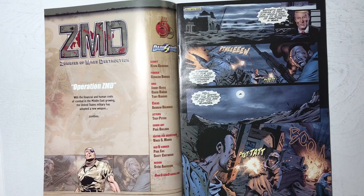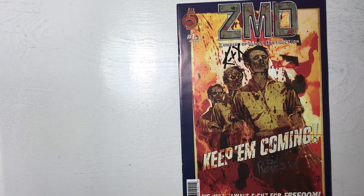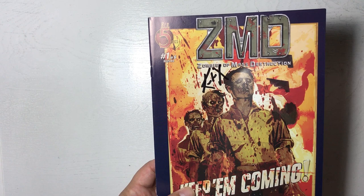Within arm's reach. One of the comic books that I've inked was Zombies and Mass Destruction by Underworld creator Kevin Grievous. As you can see here, this was a book by the publisher Red Five Comics. So what did it take to ink this comic book? What kind of tools did I use?